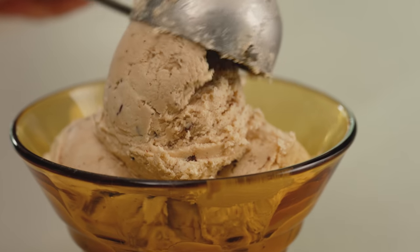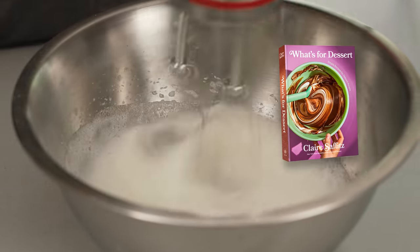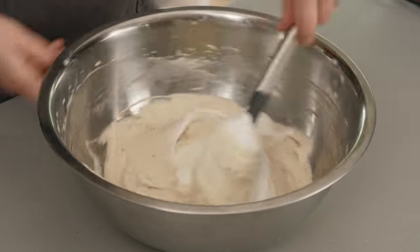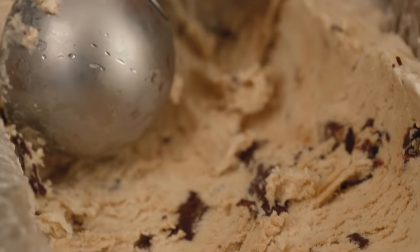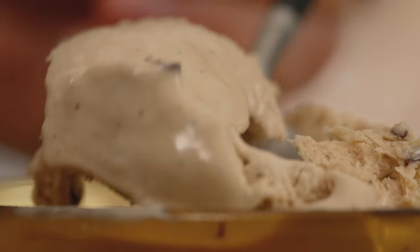Hi everyone, I'm Claire Saffitz. Welcome to my home kitchen. Today I have probably my favorite recipe from my favorite chapter of What's for Dessert. It's from the frozen desserts chapter and it's my coffee stracciatella semifredo. Really easy to assemble — all you need is a hand mixer and it becomes this delightful frozen treat.